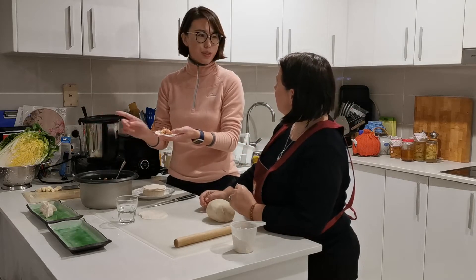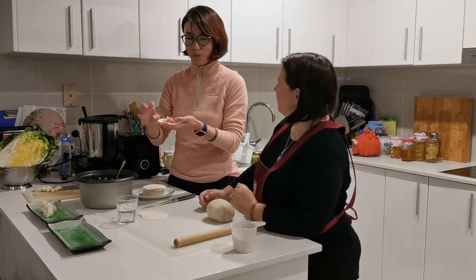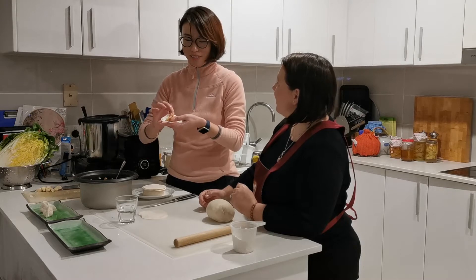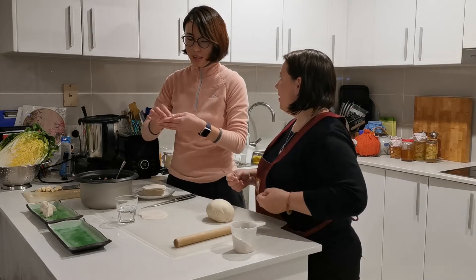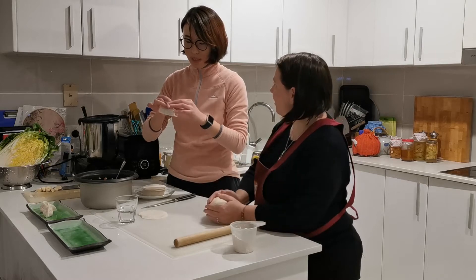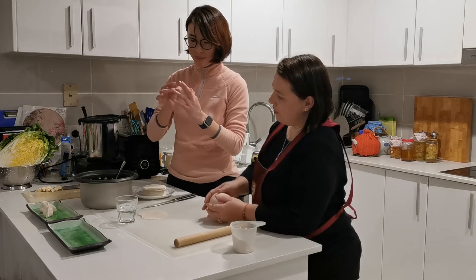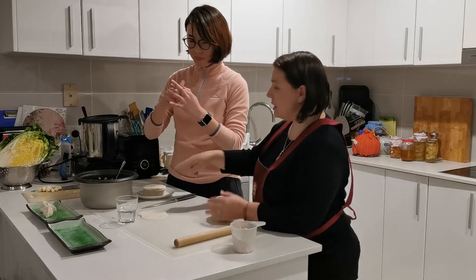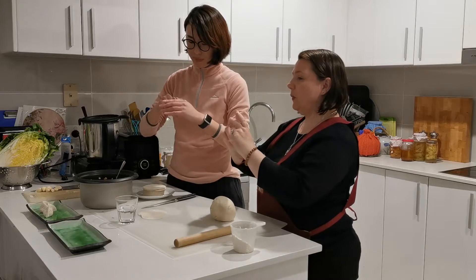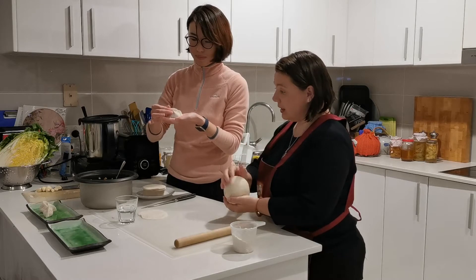And also the cabbage means fortune — Da Bai Cai sounds like 'Ba Thai' which means wealth. So you've got a good meaning and metaphor behind it. Also, the dumplings are round, and things that are yuan or round are also a symbol of unity — family unity in making things together.